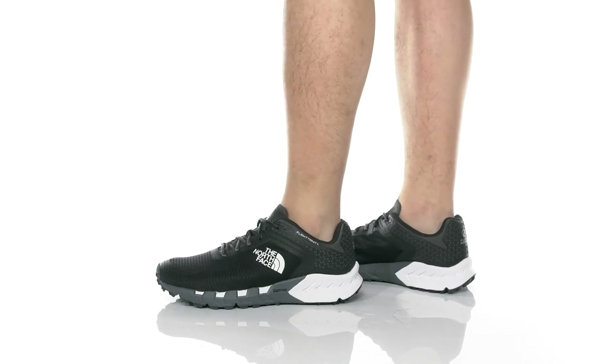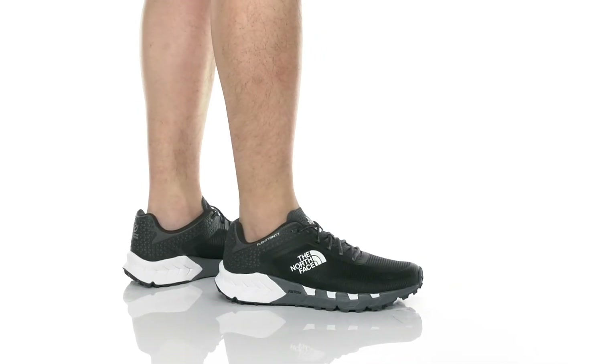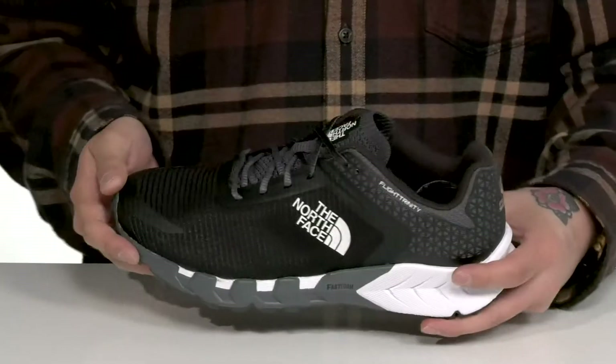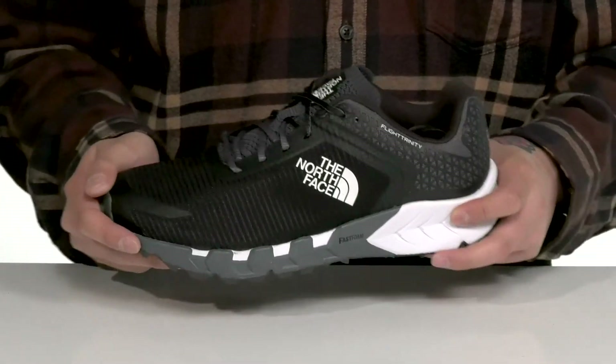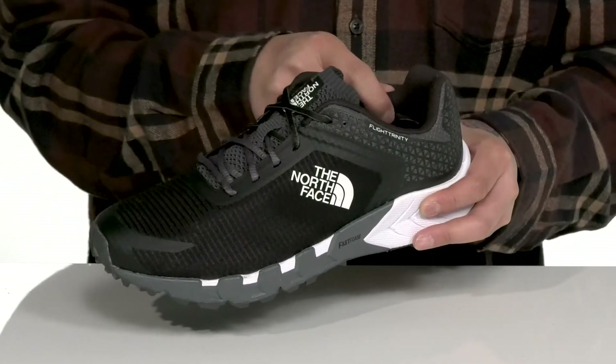This great shoe from the North Face features a very breathable mesh upper with synthetic overlays at the toe and heel area for additional support and protection. A seamless design throughout is going to help with less irritation while you're running or walking around. You've also got a traditional lace-up design that provides a secure fit.